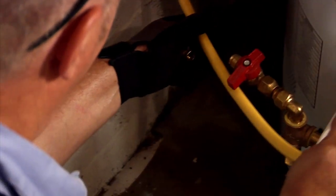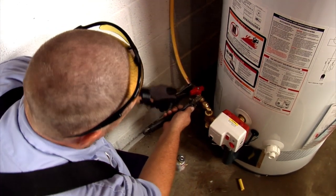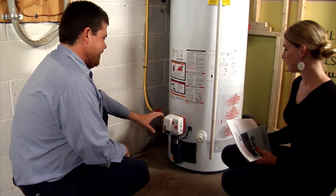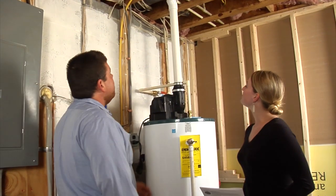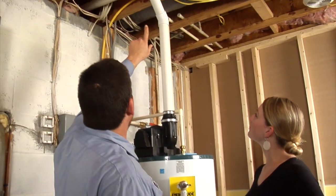The propane line was the last connection to be made. The crew then performed a pressure check on the gas lines. Lastly, the installer showed the homeowner how to operate the unit and reminded her to keep it maintained by a qualified technician.